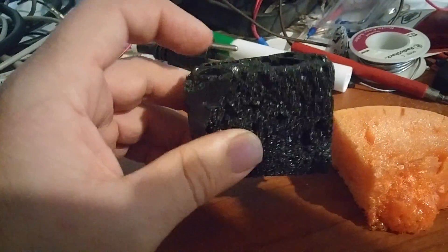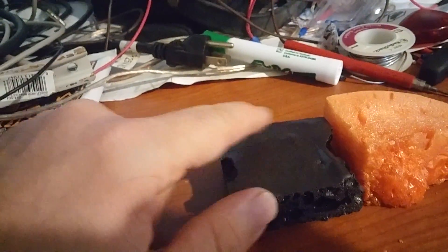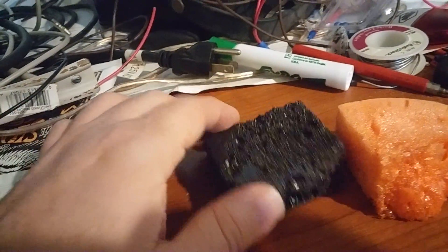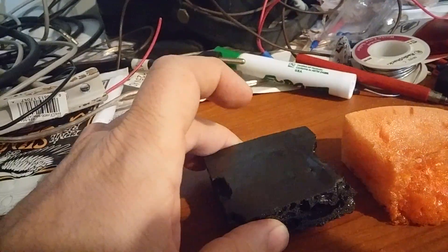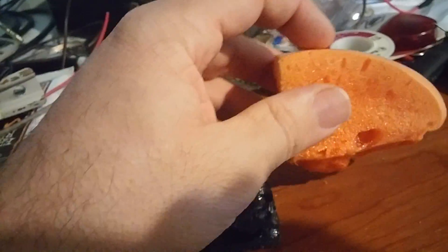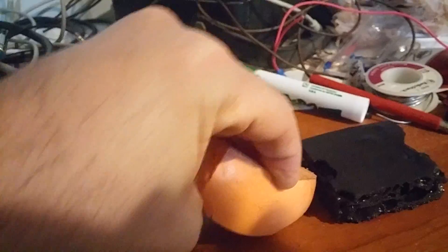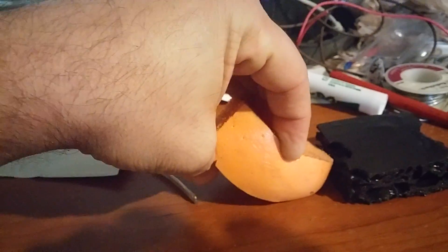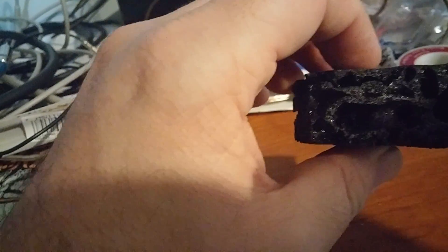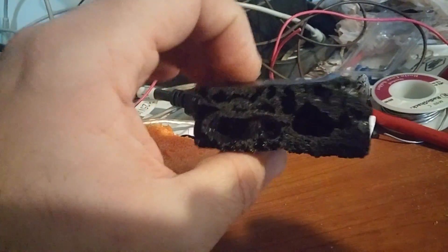You can stab it with a knife and nothing happens. The reason the top looks like that is because it forms a little skin. Same thing here — this is where it was sitting when it was made, and it has a little skin sheen on it. This is the same material but without graphene, and you can easily bend that. With the graphene foam I could do this with a wrench and a vice, much like other graphene plastics, and nothing will happen.